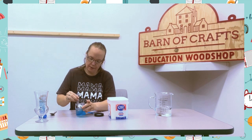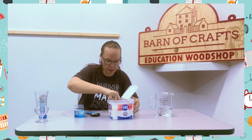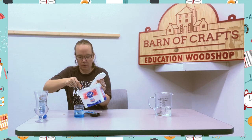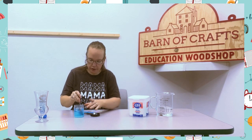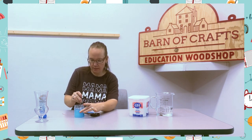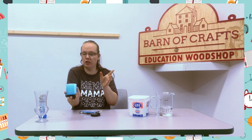Then you need two tablespoons of sugar, and since I doubled it, I'm going to do four. One, two, three, four. So I'm going to stir this together — nice and well. I have a jar with a lid, so I'm going to close it up and shake it to get everything mixed together really well. I'm going to let it sit for a minute.